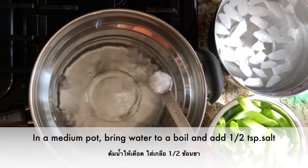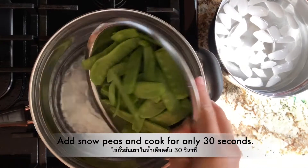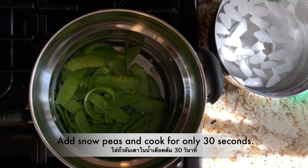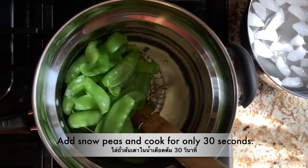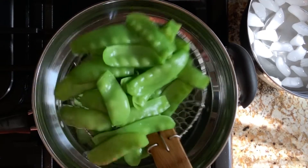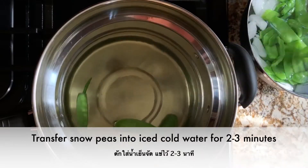Bring your water to a boil. Drop in half a teaspoon of salt. Add in the snow peas. Be mindful not to overcook them, as they will become limp and lose their crunchiness. Cook snow peas for only 30 seconds and immediately transfer them into ice-cold water. Leave them in the ice-cold water for about three to five minutes.